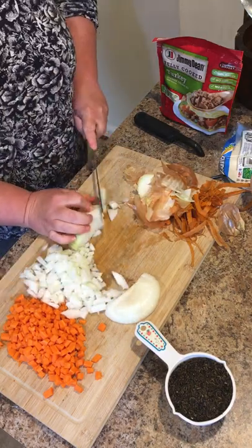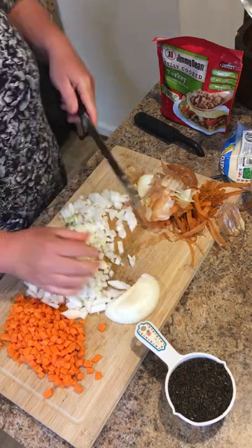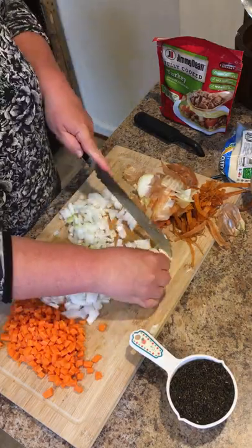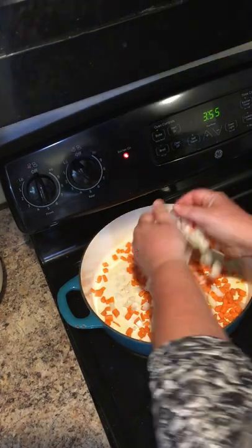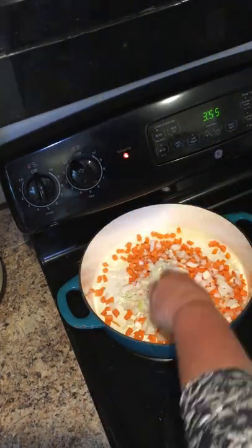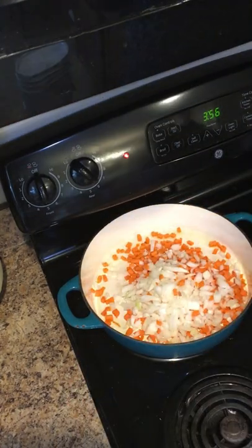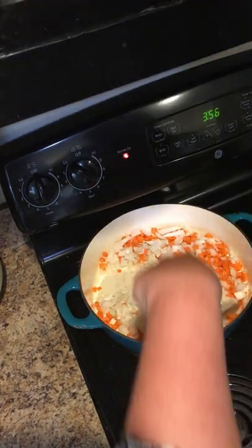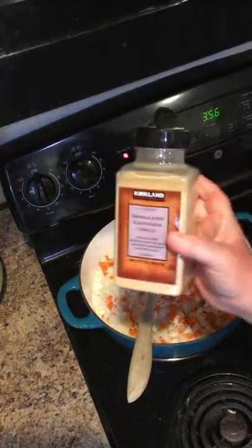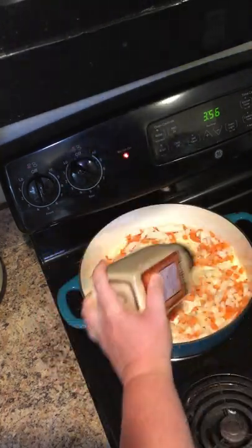I have my enamel cast iron skillet. I set the heat on medium high and I'm adding my carrots and onions to the pot and sautéing them. Here I'm adding some granulated garlic — it's about a teaspoon.